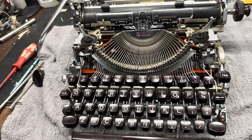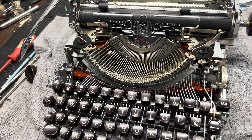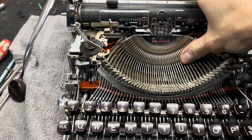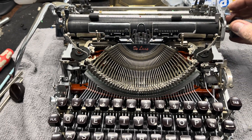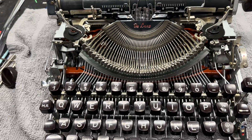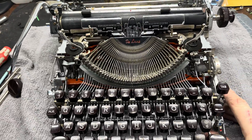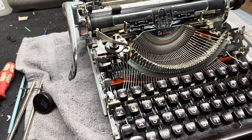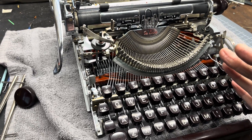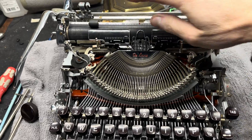We're back for round two of the Olympia service checks and rebuild video. I'm going to focus on the Olympia because there's so much that you can find broken and incorrect with a typewriter. I'm not going to go into how to observationally check operations on every typewriter system, but in order to repair a typewriter you have to know how a typewriter works. You can't fix something if you do not know how it works.